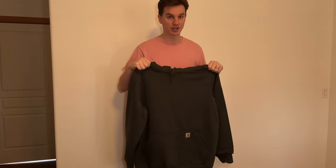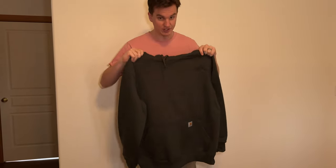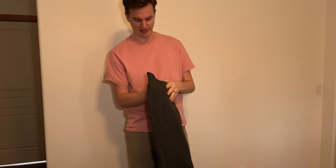So this is a Carhartt sweatshirt. It's supposed to keep you dry in light rain. This is a size large, tall. For reference, I'm 6'5", 185 pounds. This looks giant to me so far, so let's see how it actually looks on me.